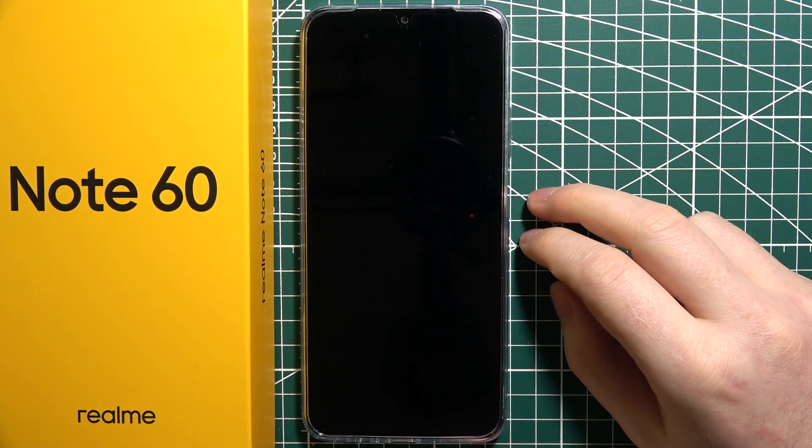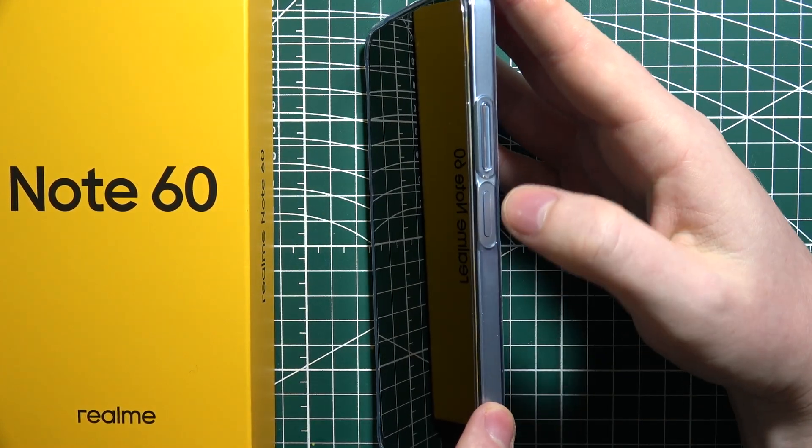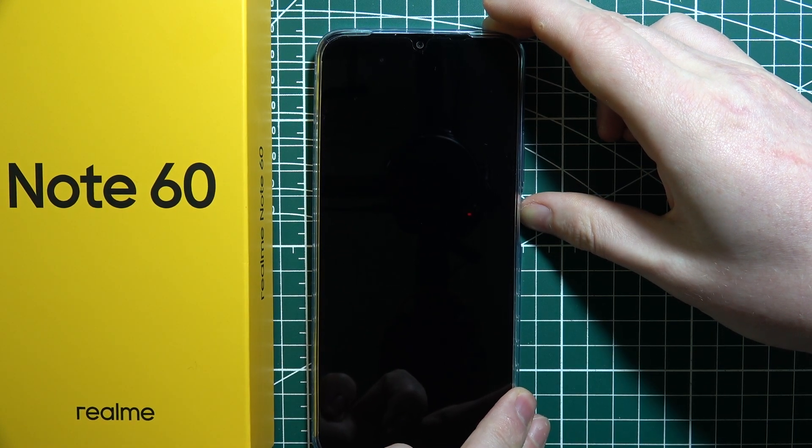To perform the first setup on the Realme Note 60, first we'll need to power on our device. You can do it by clicking on the power button on the right side of your device — click and hold it for a few seconds until the screen lights up.